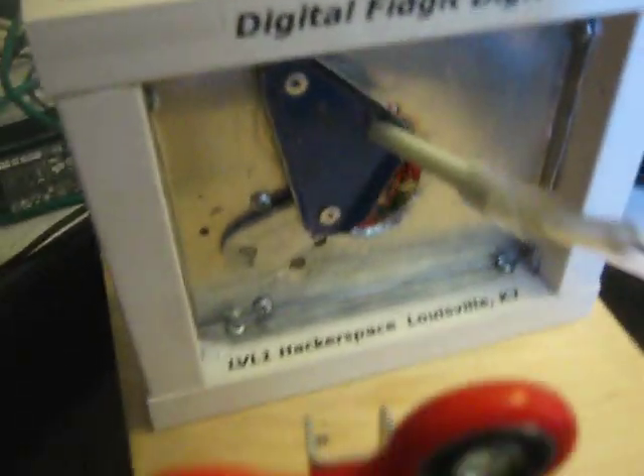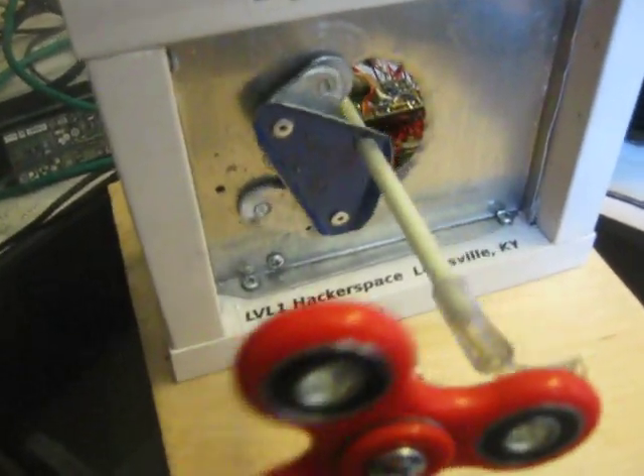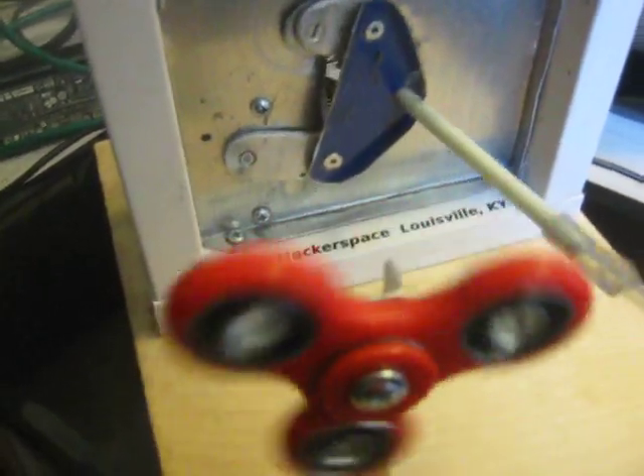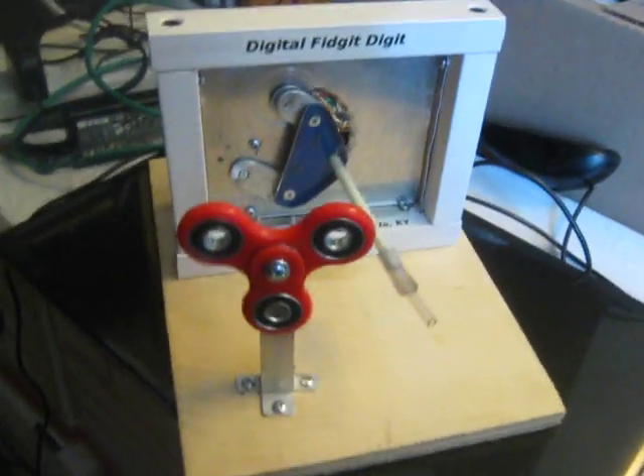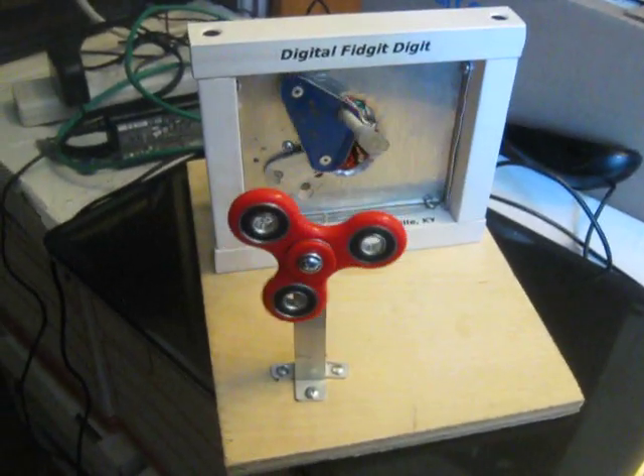a four-bar linkage designed to keep the digit out of the way of the spinner as it comes back for more. The digital fidget digit.